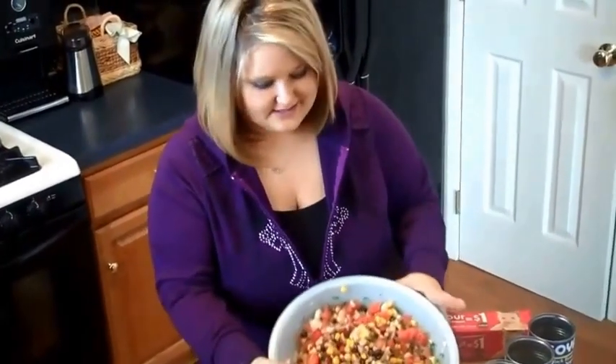If you love beans, you're definitely going to like this. Take a look in this bowl. I wish you could smell it — it just smells amazing.